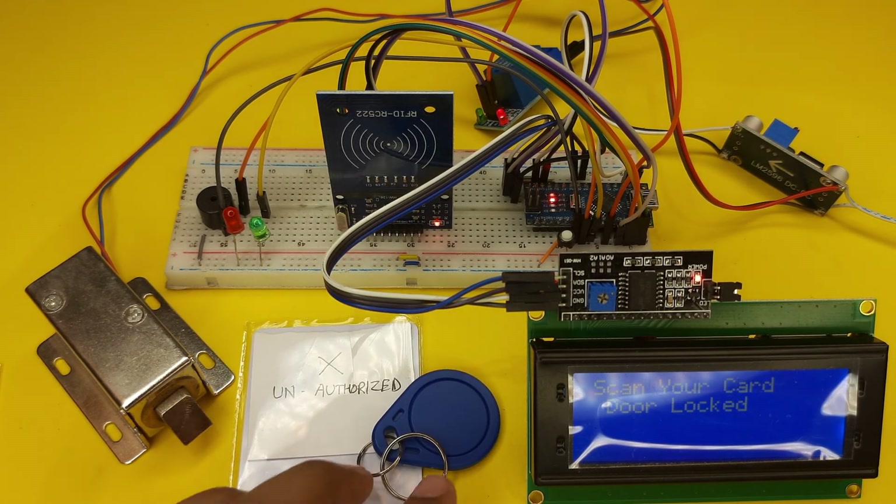We can also open the door manually by pressing the push button. Our project is fully working and we have tested all the RFID cards. I hope all of you understand how to make this project and will be able to make it yourselves. If you have any questions feel free to comment. If you like this video please subscribe to the channel and share it with others. Thank you for watching, see you next time.